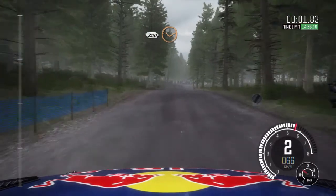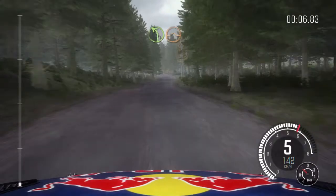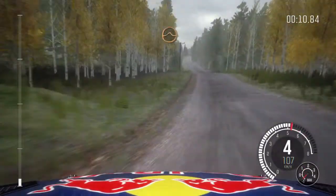200 through depth, crash, right 6 long, left 4 half long, over crest jump, 200, middle over crest jump, maybe.